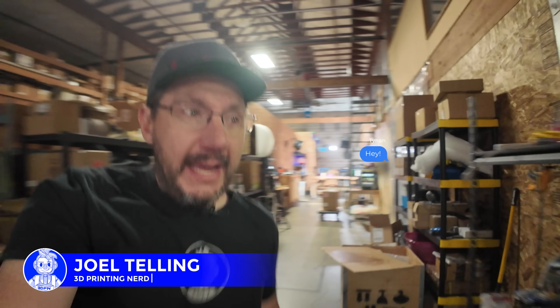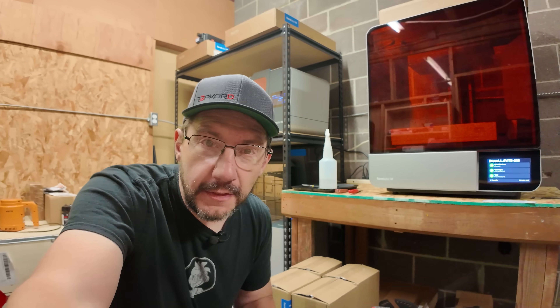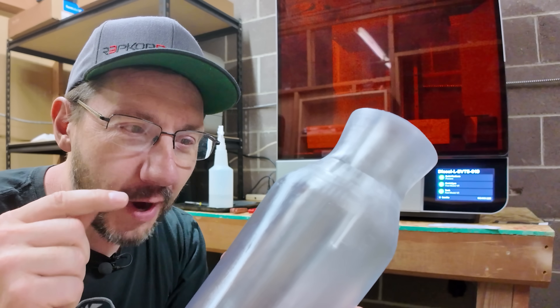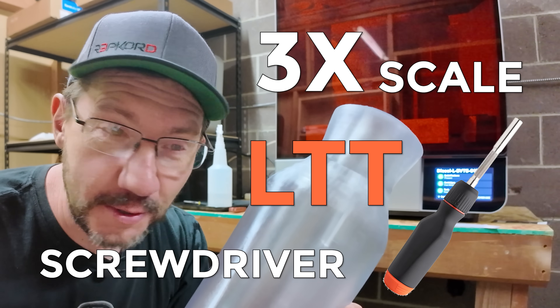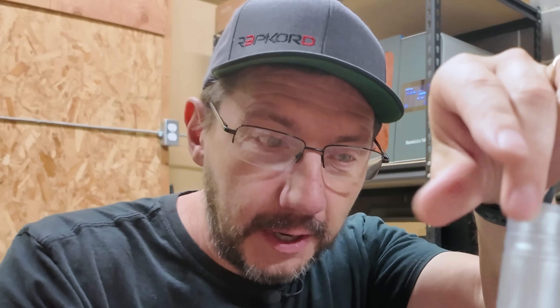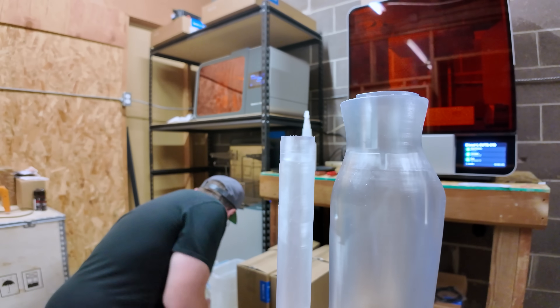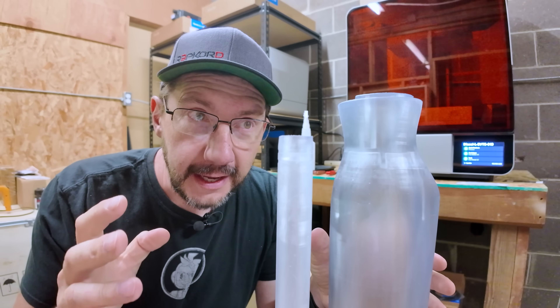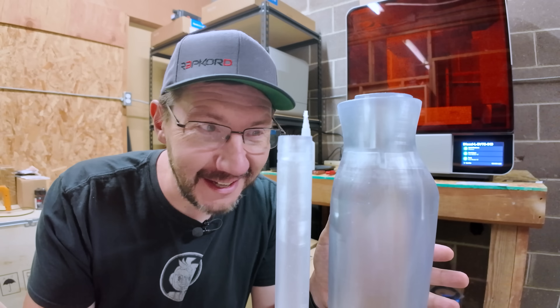I got a message from Tynan over at LTT and we have a project set for OpenSauce. I've got to help them with some 3D prints on this Form 4L. Thankfully the prints are done — this is going to be for a 3x scale LTT screwdriver at OpenSauce, fingers crossed. Here are all the parts, printed in clear. Now I have to get these together and take a trip up to Vancouver, Canada.